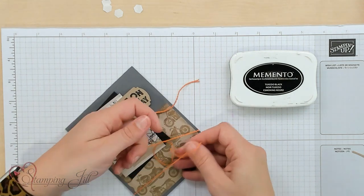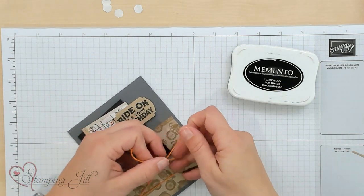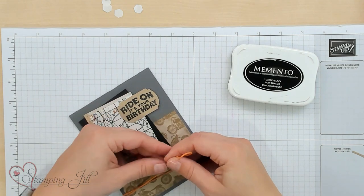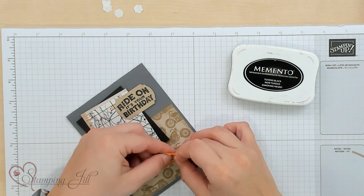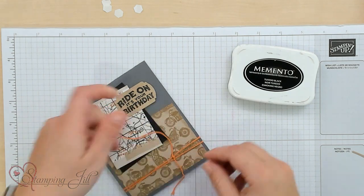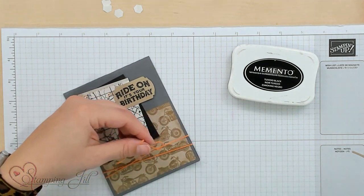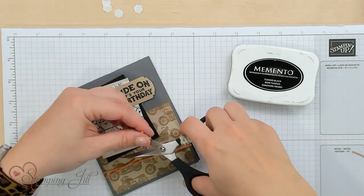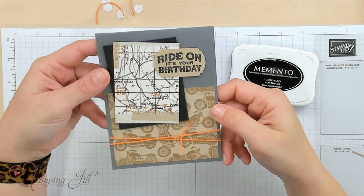I'm going to take some Baker's Twine and wrap it around my card, just to give it a little pop of that Pumpkin Pie color, and just make a knot here. There we go, and very quickly we've got a cute little masculine birthday card.